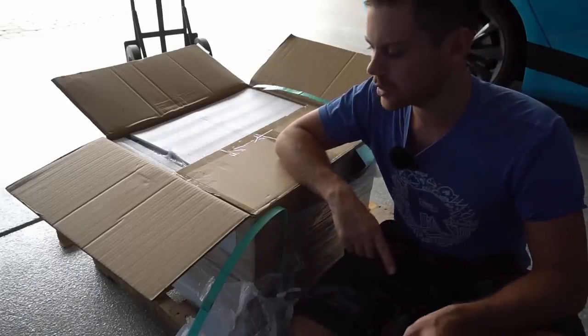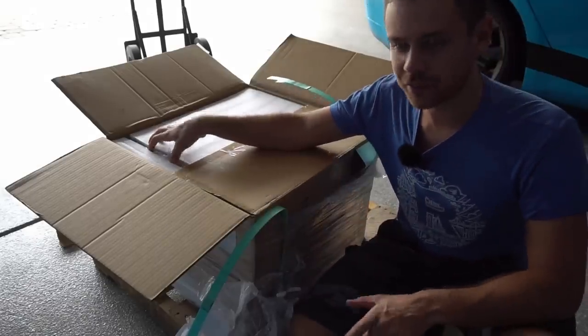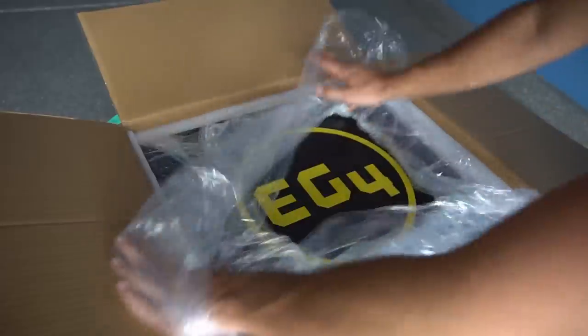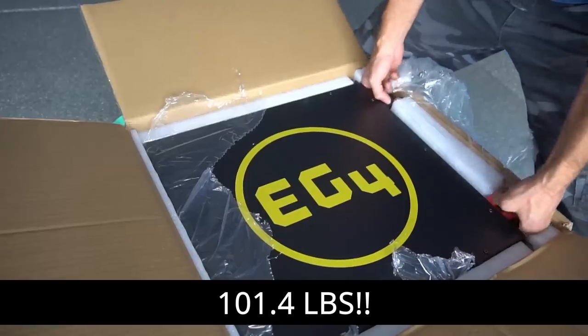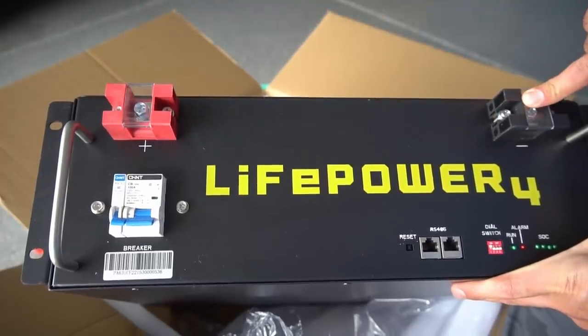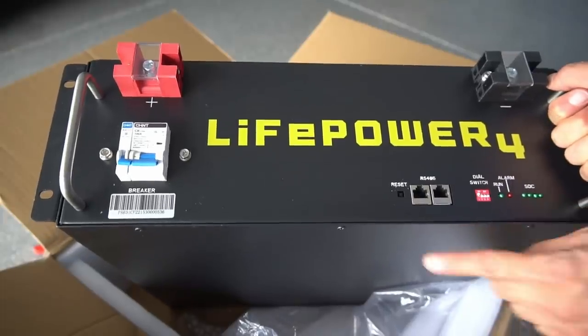This is Will Prowse from about two months ago — I'm going to post this video in the future. These are server rack lithium iron phosphate batteries. This thing's heavy. On the front, we have the main positive and the main negative terminal, and I've used this interface on other batteries.